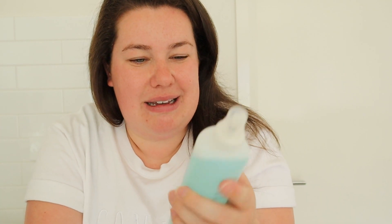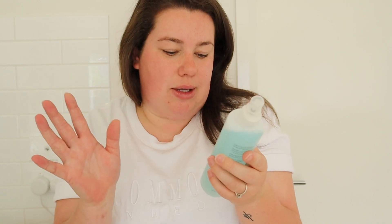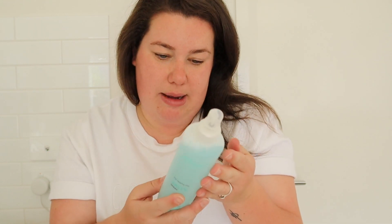I actually borrowed this sea salt spray from Amy — by borrowed, I mean I didn't ask for it. Amy never watches my beauty vlogs, so if you're seeing this, Amy — thank you. It's called Make, and it's a Beachy Chic Salty Spray. It's actually vegan, which is great. I'm not even sure how other sea salt sprays aren't vegan — like what's in them anyway? You don't need a fancy one. I don't even know where this is from — it's probably from the supermarket.